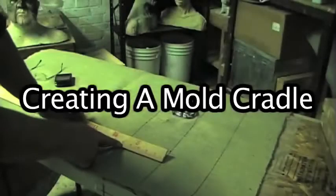Hi, this is Russ from Mascope Design Studios, and today I'm going to show you how to create a mold cradle for your sculpture.